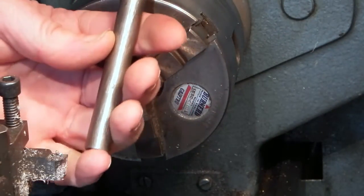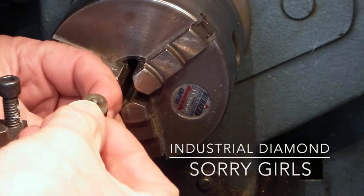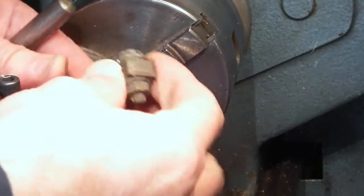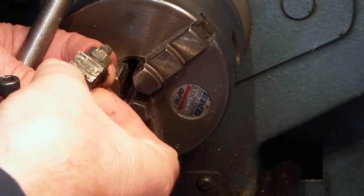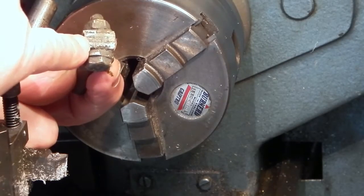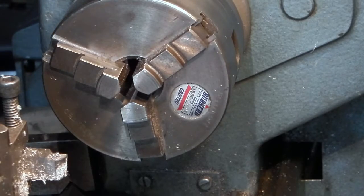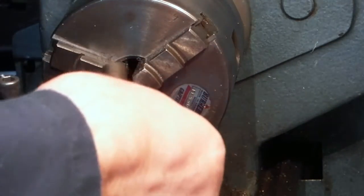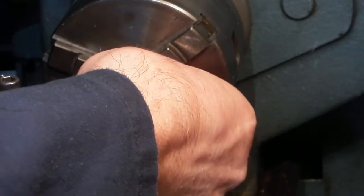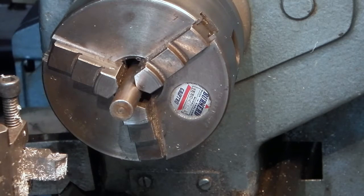This is a diamond for dressing grinding wheels. The diamond is the black thing in the end. You can also get diamonds like this — this is just a block and inside there are lots of diamonds captured between steel. What I've got to do with this one is just take off about a quarter of an inch off the bottom because it's too long to fit the machine I've got.